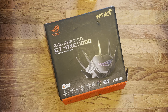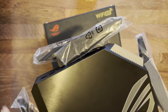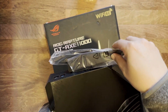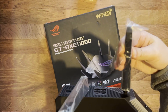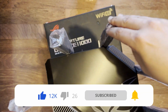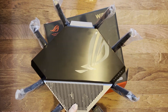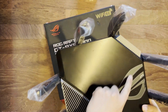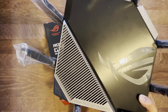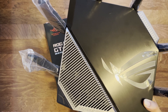The router is quite a hefty beast. The eight antennas are fixed — two on each side — and you can fold them out and position them directionally as needed. The new design has more ventilation. It's got LEDs for the three Wi-Fi bands, the power LED, ethernet, and the WAN to show you're connected to the internet.